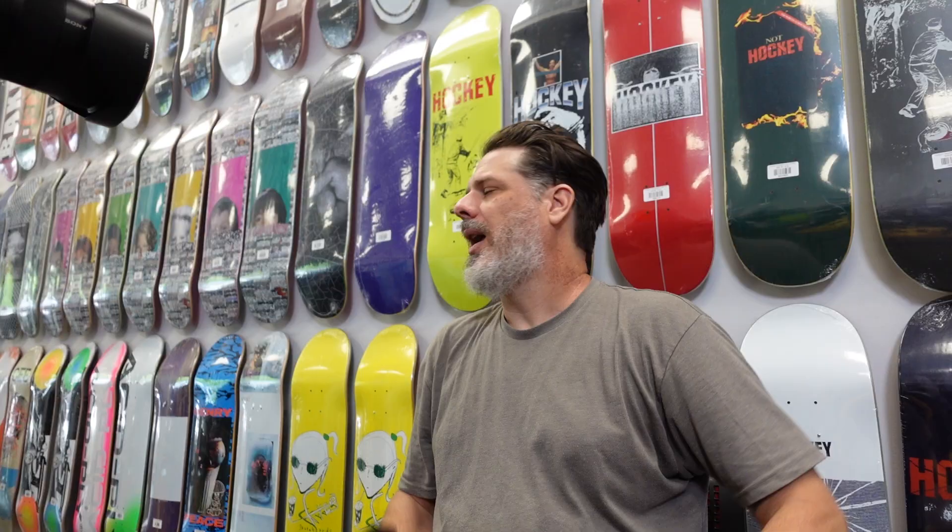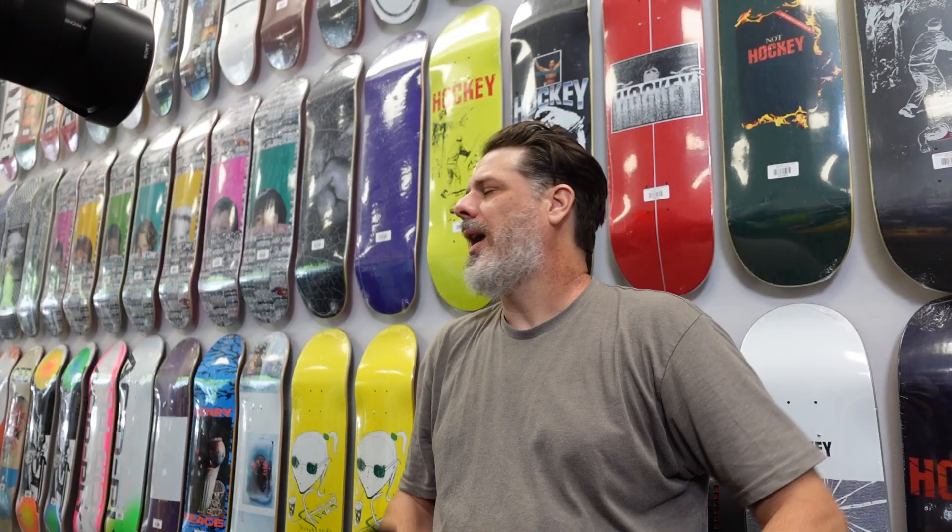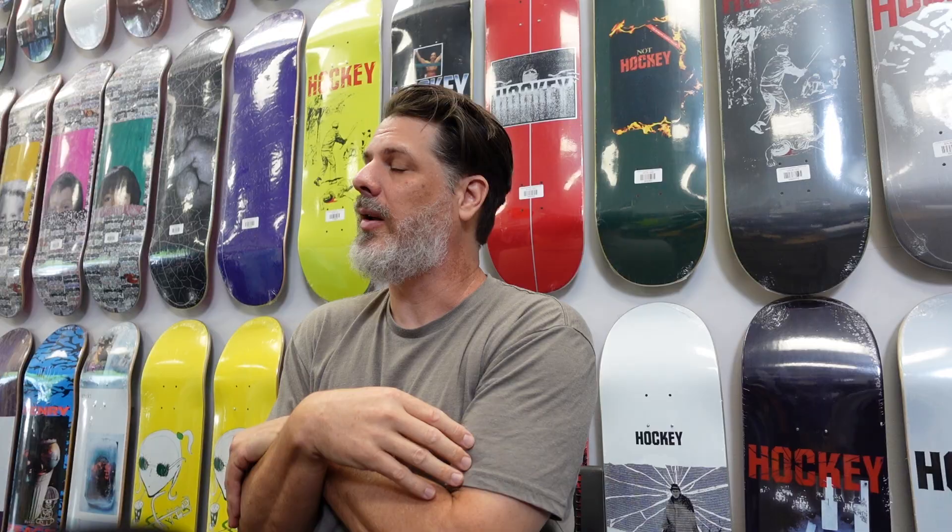This releases on the 14th at midnight — so technically the 15th. The Automatic releases, I believe, May 14th or 15th in shops, but just pay attention. It's releasing at midnight on bluetilesc.com. They're coming really soon — just pay attention to our social media, Bluetile SC on Instagram, and you will know when these Automatics are dropping.